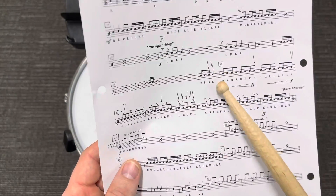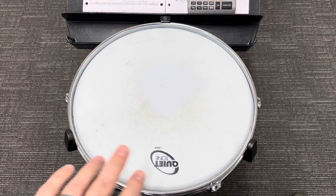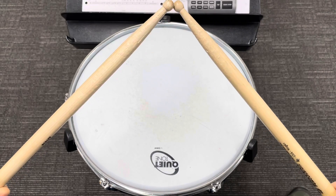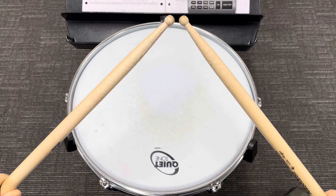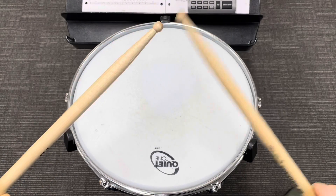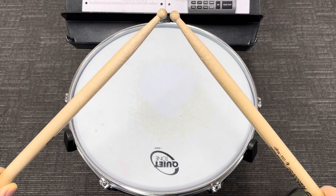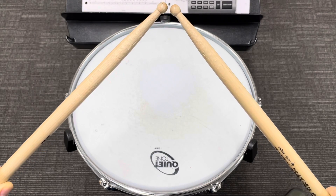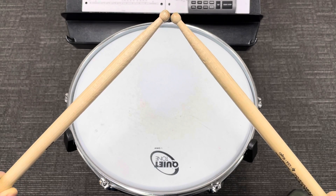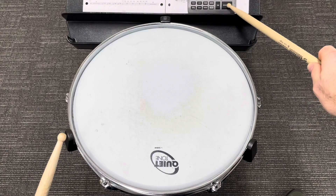All right, here we go, measures 25 to 33. We're starting with the eighth note system. One and two and three and four and — one and two and three and four and — one whole rest, four counts of silence — one and two and three and four and — half rest, quarter rest. Whole rest at 29 — and three and four and — quarter rest, rest and a half rest — whole rest — two three and four and — one and two and three and four and — one and two and.